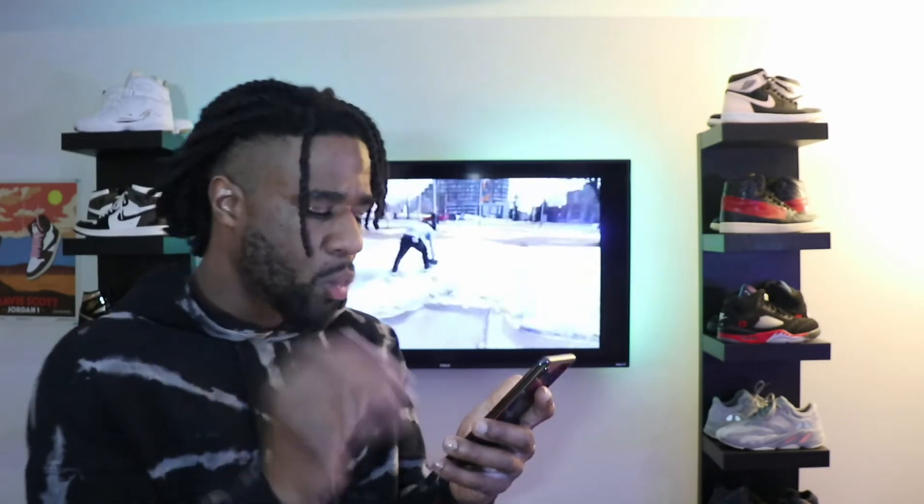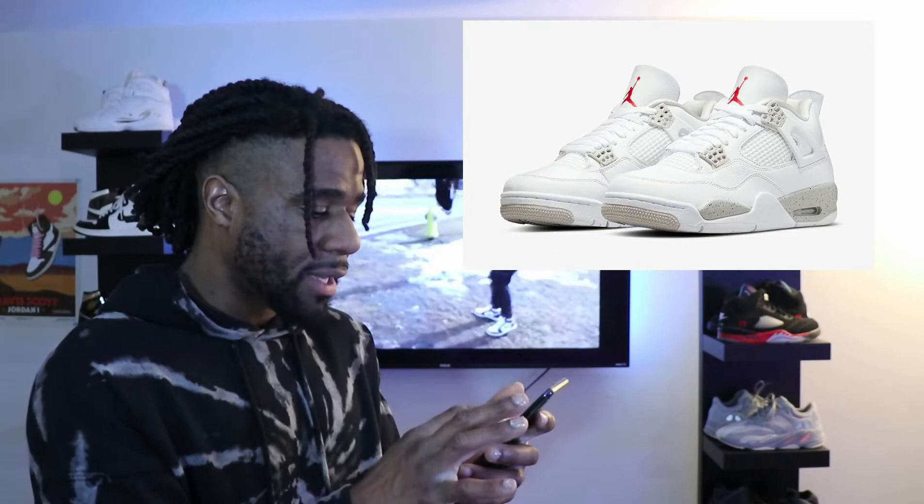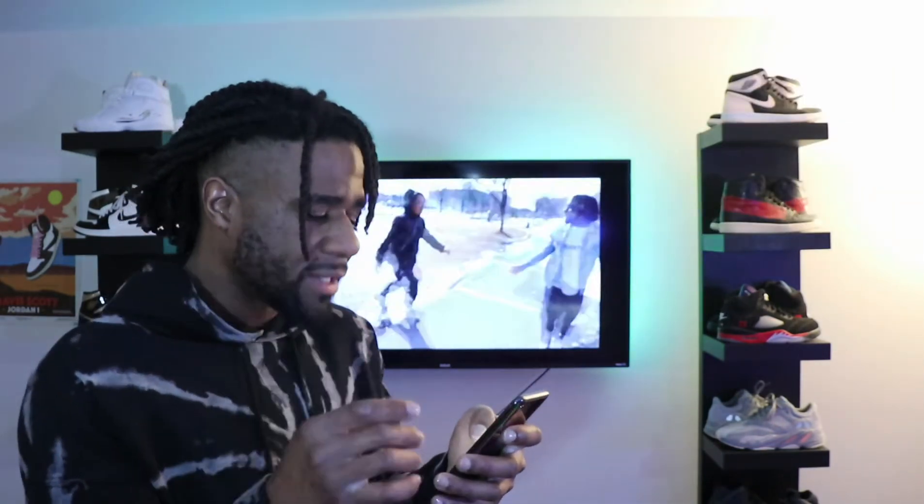For the second one dropping this year, we have the Jordan 4 White Oreos. This is a really clean colorway — I do like the fresh white. From what I'm reading, they have really nice quality leather on these particular pairs. The price is going to be $225, and these are actually dropping on May 28th, so be on the lookout. But there's another one dropping that's going to have everybody going absolutely crazy.